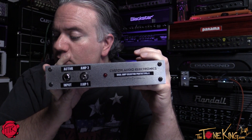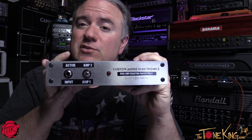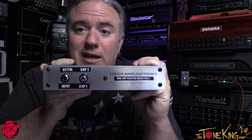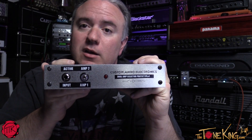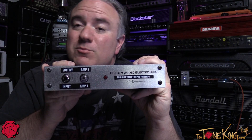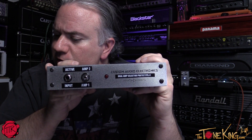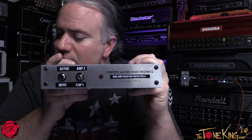For the Kickstarter, the goal covers the first 20 units. The first 10 are $299 and the next 10 are $349. Street price will be $399, so the first 10 saves you $100 and the second 10 saves $50. There's also other cool stuff — rig consultations, a guitar amp survival kit, and a limited edition Nitrox amp.